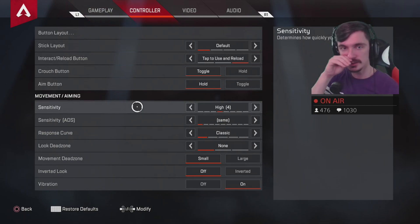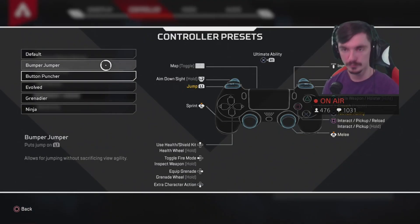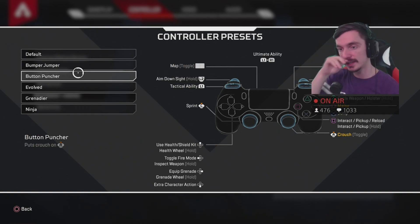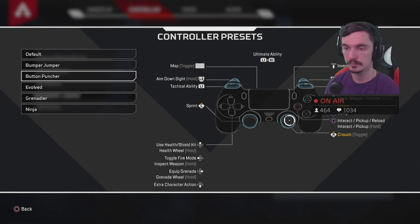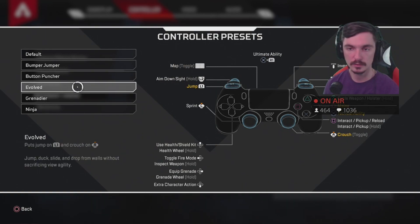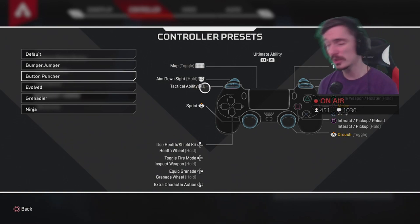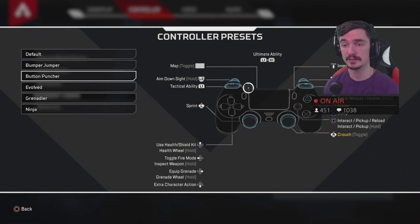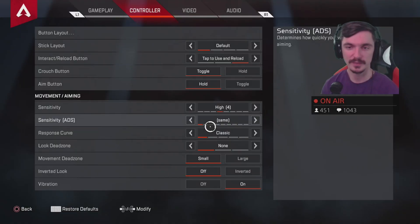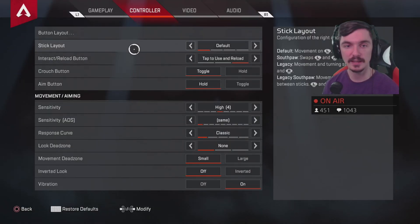Let's go into the controller settings. The first thing I did was put on button puncher, because I don't like using that button to punch — I like to use it to crouch. Some people use it for evolved where you also have jump on that button, but I think it's a better idea in this game to have L1 as jump. I've played too many games with X as jump for that switch to feel right for me.